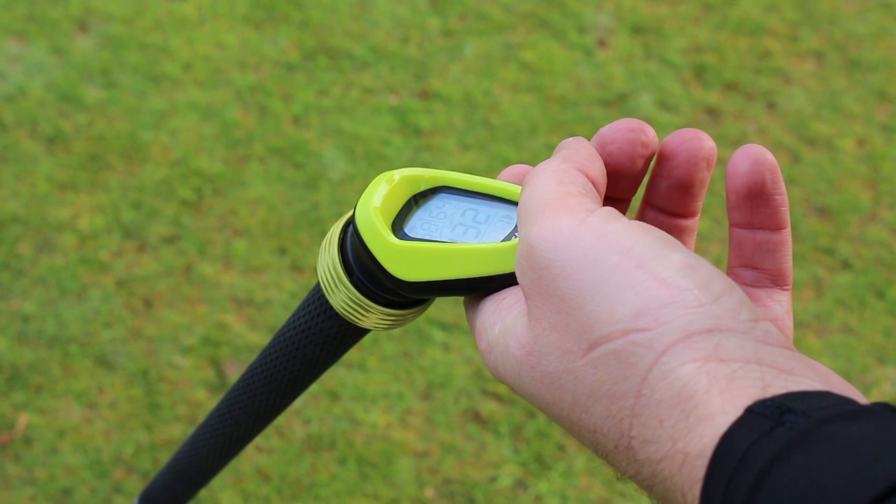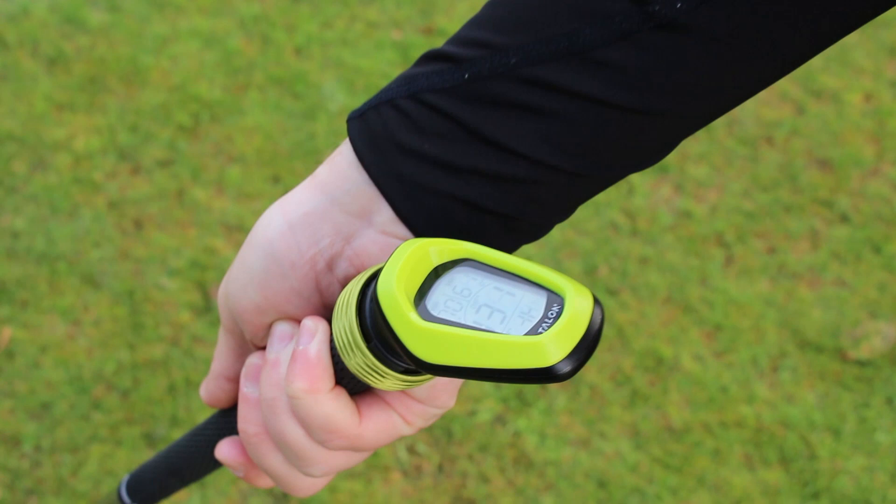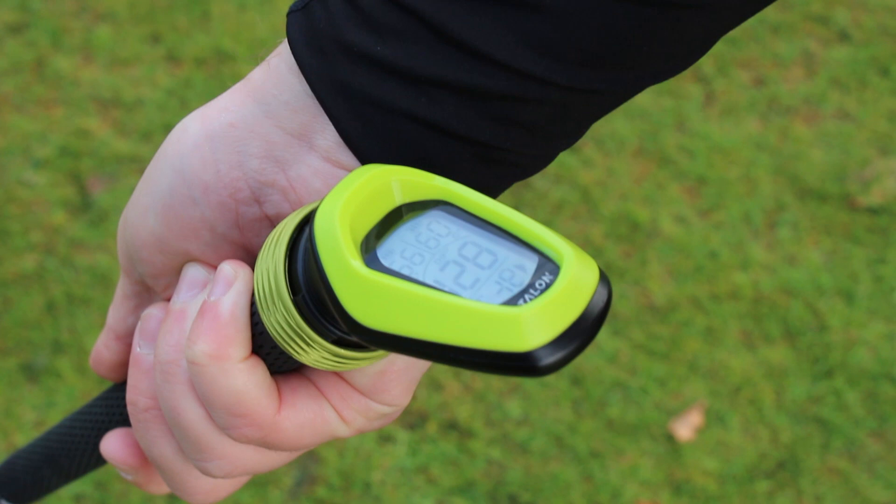The fourth reading that we can see is actually where my club face is pointing. At the moment it's square to the target, but if I manipulate it to the right it's open, and if I turn it to the left it's closed.